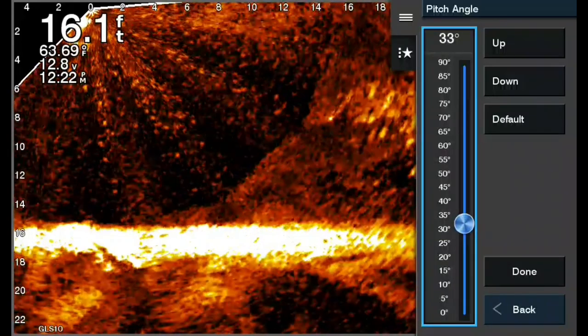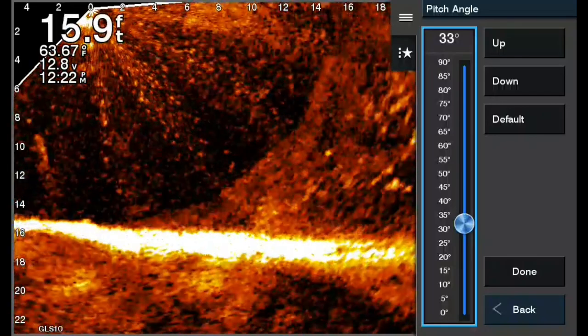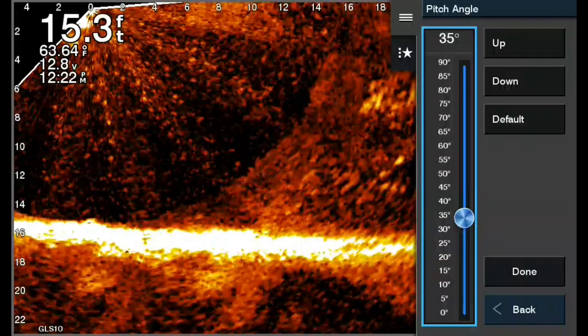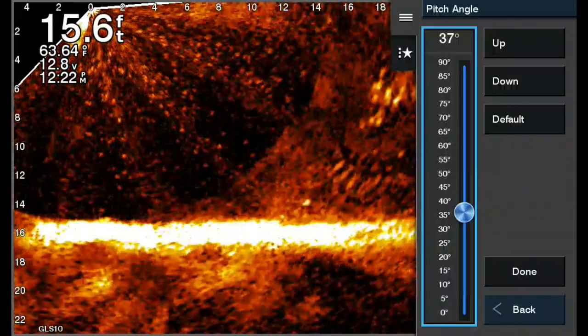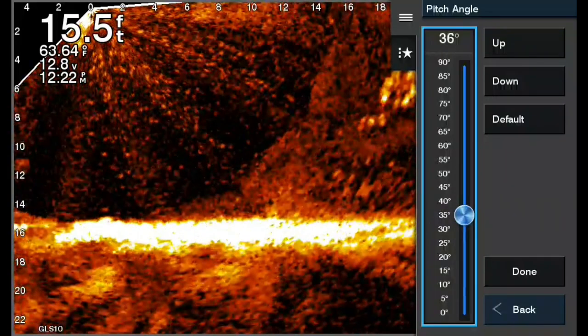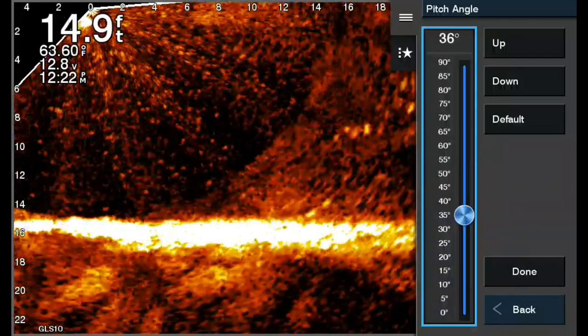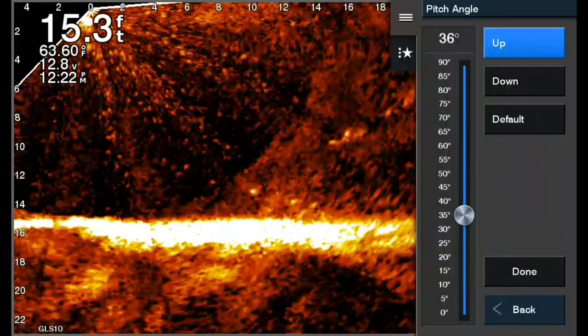Sometimes it'll get off depending on how it's mounted on your poles. So align it where it's perfectly perpendicular — if you're in the channel, pointing straight down the channel, mount it where it's perfectly perpendicular. When you get it where you want it, go over to Done and click Done.